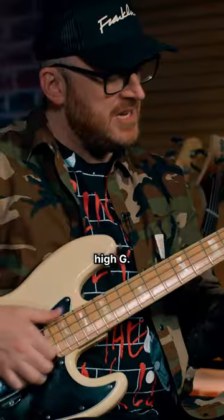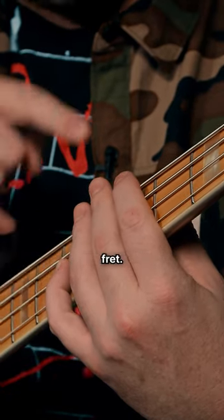Same thing here at the 5th fret and 7th fret with the A string.